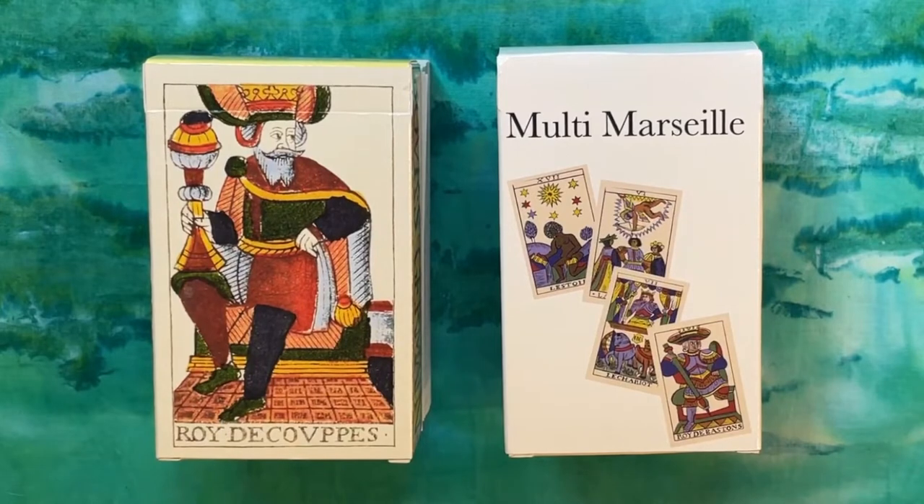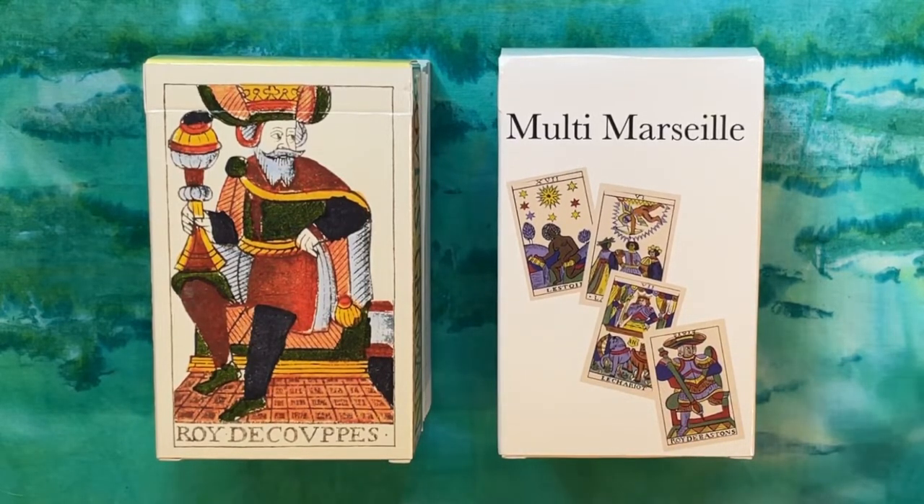Hi everyone, welcome back to Water Child Tarot. I'm your host Sarah, and today I have a relatively straightforward walkthrough. I wanted to present two versions of the Jean Noblet tarot for you. On the left we have a historic version restored by Joseph Peterson — it's not that retouched but slightly cleaned up, reminiscent of the original cards in the French National Library. On the right we have the Muti Marseille, a redrawn, recolored version produced by Tom Benjamin. I was curious to look at these two side by side, so why not do that on camera.